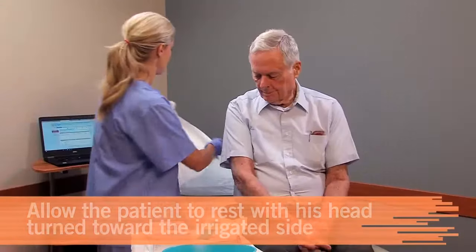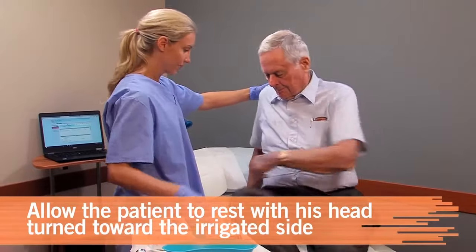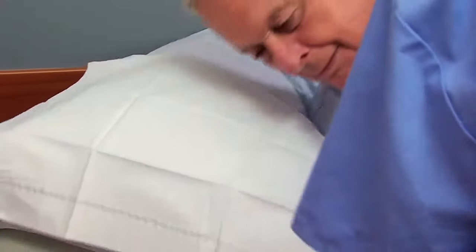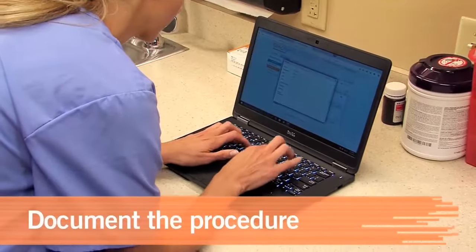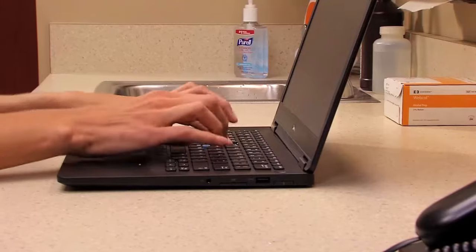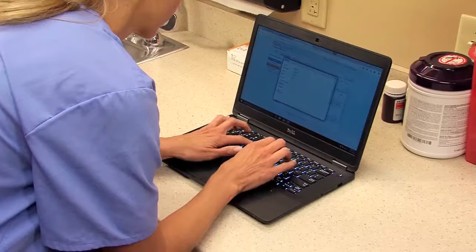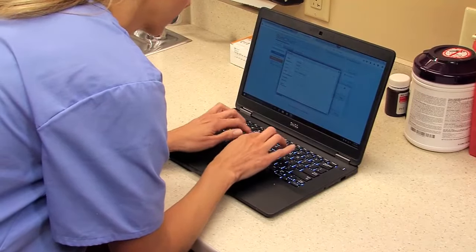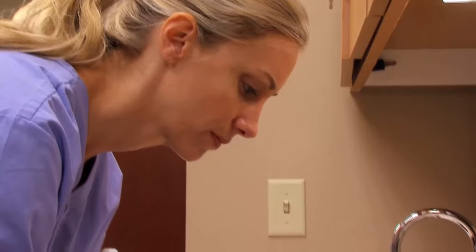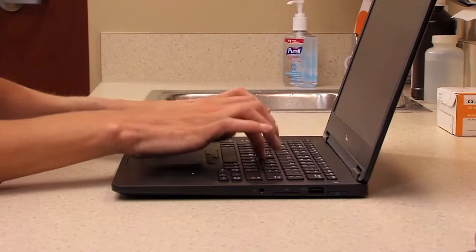Inspect the ear with an otoscope to determine the results. Allow the patient to rest quietly with his head turned to the irrigated side. Sanitize your hands and document the procedure in the patient's health record. Include the date and time, the ear irrigated, the type and amount of solution used, the characteristics of the material expelled, the visibility of the tympanic membrane after irrigation, and the patient's reaction, if any.